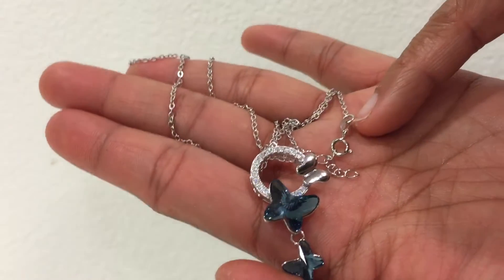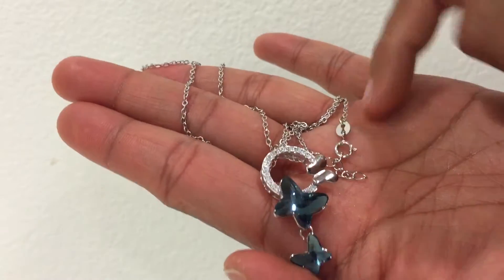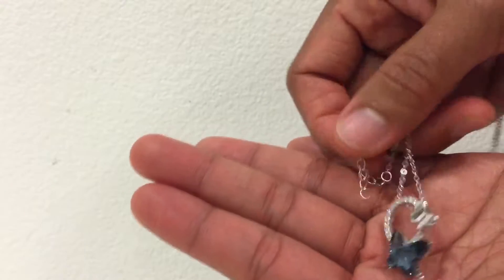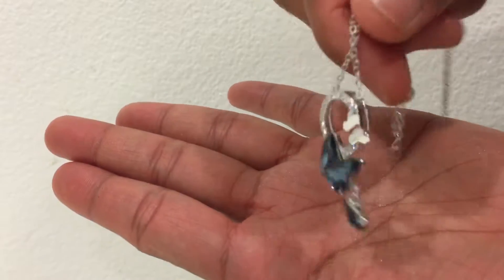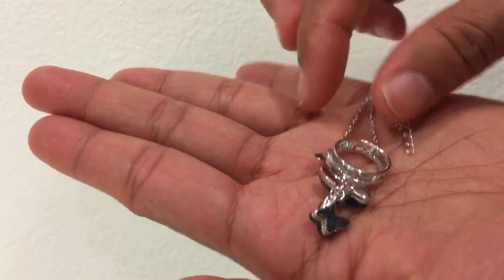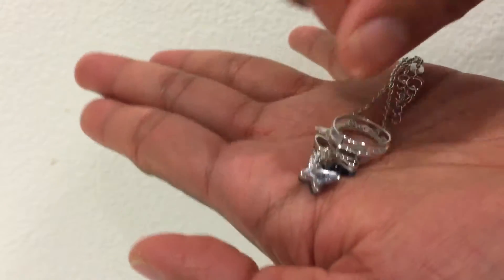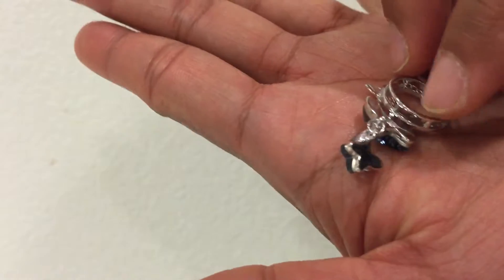It has been stamped with S925, Italy S925. By the way, the metal is made of sterling silver and it's solid and well polished. As you can see, it has been stamped here with S925 on that part.